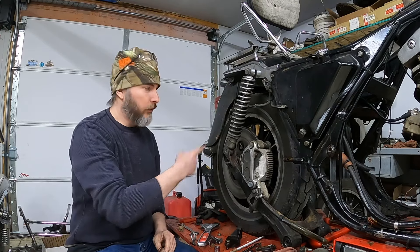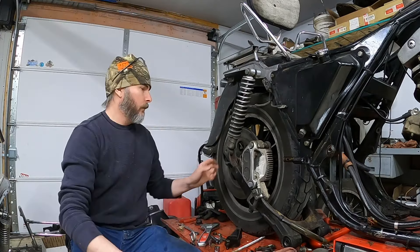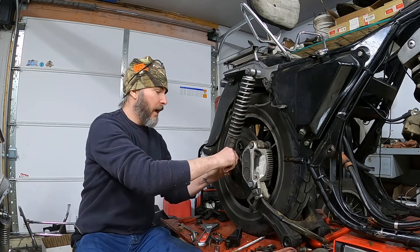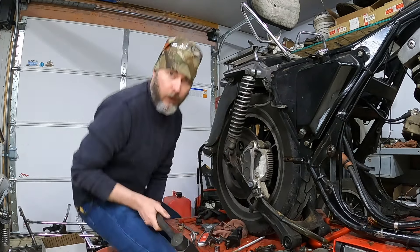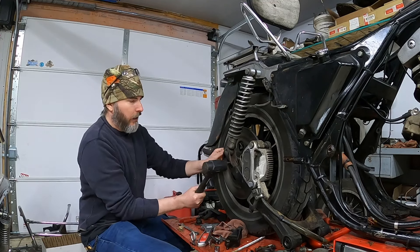Now we'll move to the other side and do the same thing. With the rear shocks removed, or able to be removed, now I'm going to push the axle to the other side here. Sometimes these old axles take a little persuasion, so we'll go ahead and knock it through.